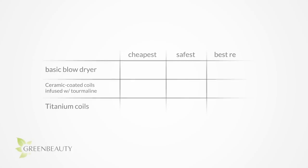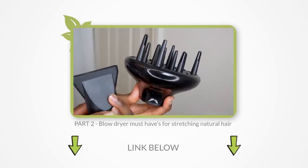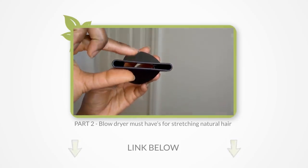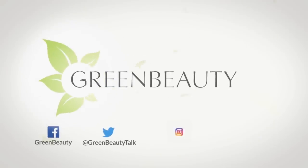Now that you have all the details, here's an easy to digest overview of blow dryer options. The basic blow dryer will do the job of drying your hair and is the cheapest option, but it can potentially inflict the most damage. A blow dryer with a heating coil coated in ceramic and infused with tourmaline is the safest option because it produces a more controlled heat temperature. And a blow dryer with a titanium coil produces the most amount of beneficial negative ions and dries your hair quicker for best results, but it gets really hot really quick, so you have to pay more attention and really know what you're doing. In the next video, I'll talk about what I consider the must-haves with blow dryers — some features that I personally believe a blow dryer has to have to work efficiently. As always, thanks for watching. See you in the next video.